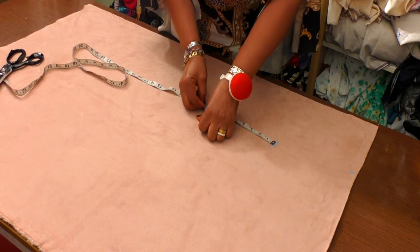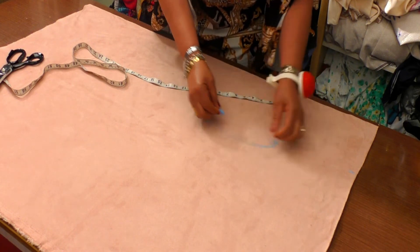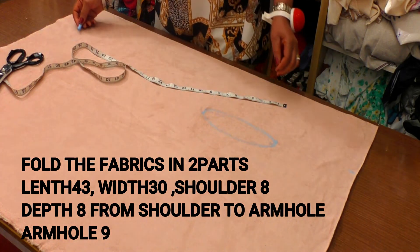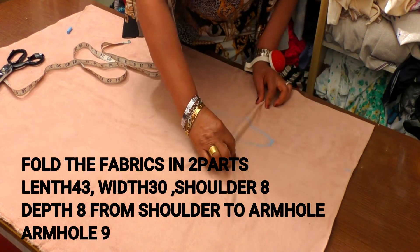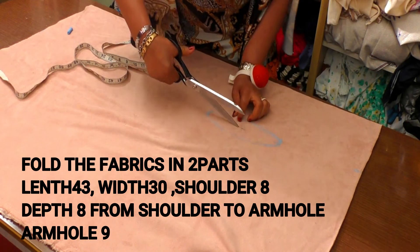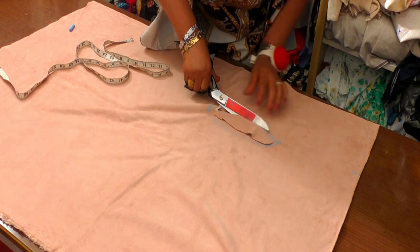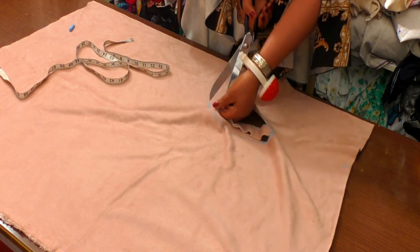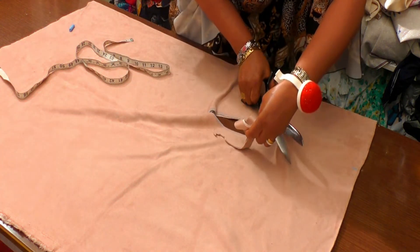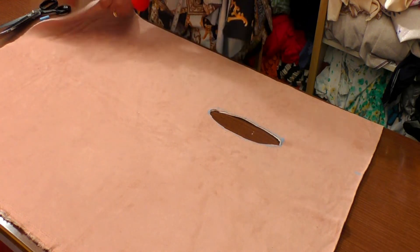You take the ham hole, which is nine. Then you connect — make a curve round to connect. This is the ham hole. Just as you connect, you bring it up this way and cut in between. This is your ham hole.